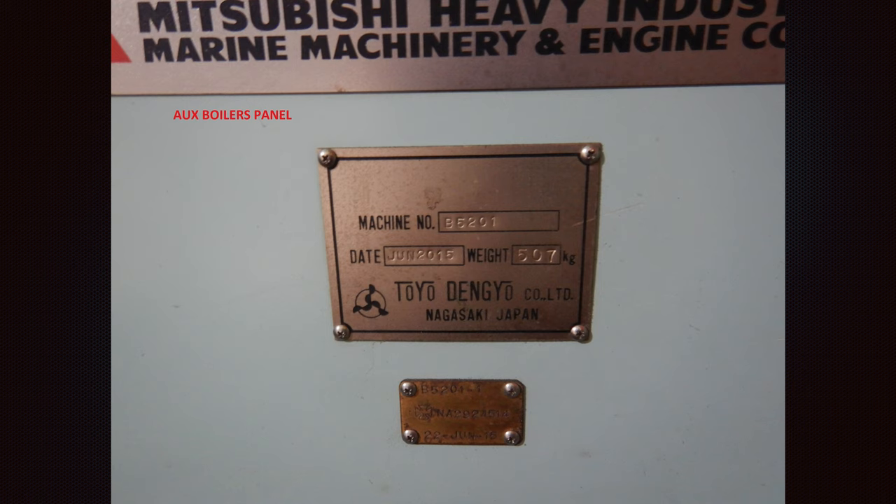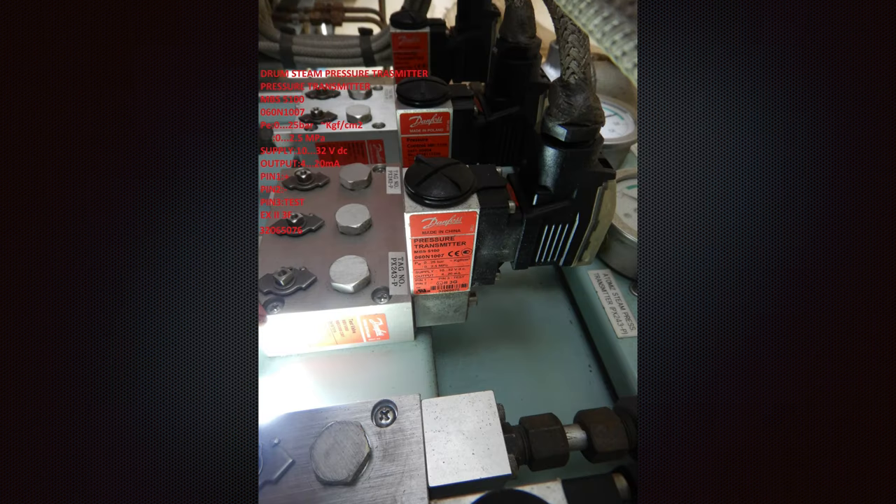That signal is processed by the processor, which gives an additional output — there are inputs and outputs. For example, if there is a pressure transmitter on the steam drum side that reaches the alarm level, it will send an output signal in milliamperes to the boiler panel, and later on a shutdown signal will be initiated if we exceed the operational value.